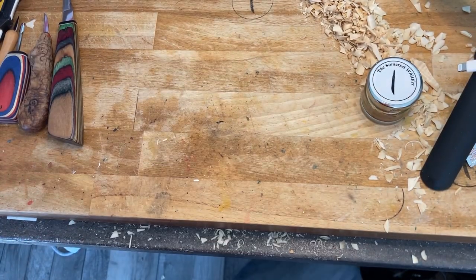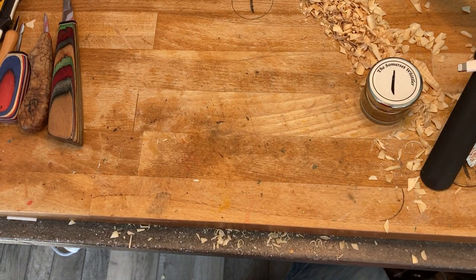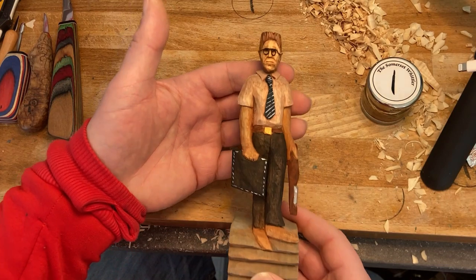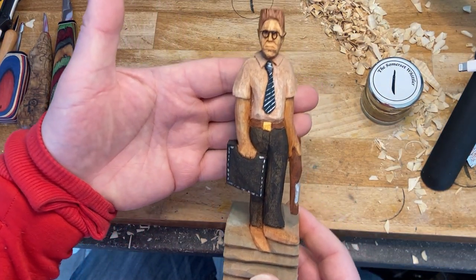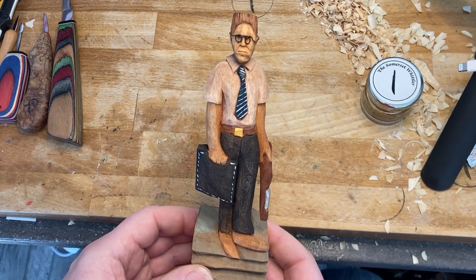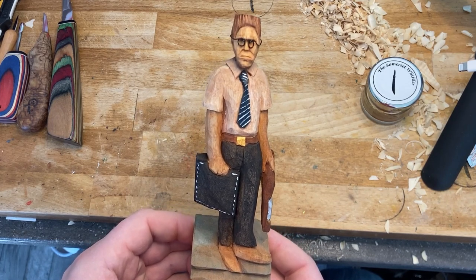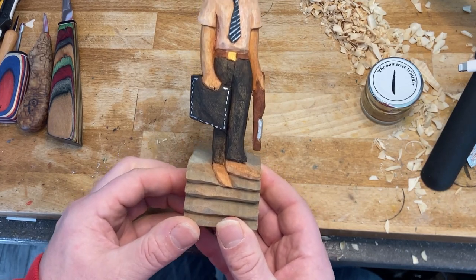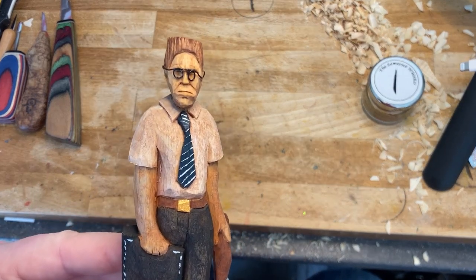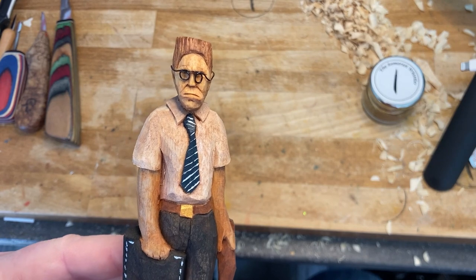Then what I wanted to do was get into the real details of the face and try to get it as accurate as I can. Here's another one - kind of like a 'Falling Down' Michael Douglas, that was the idea. Again more suggestive; as you get close to that one you can see it's quite round, not too many details, quite basic.